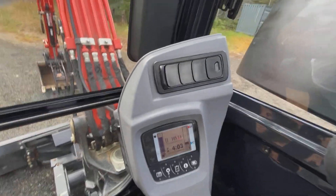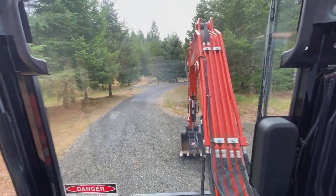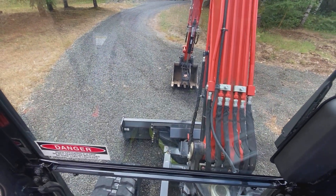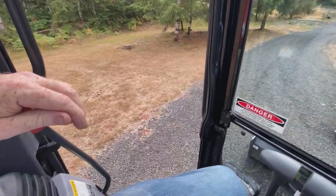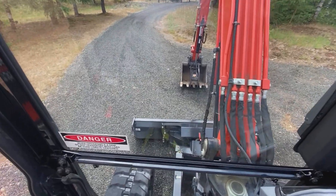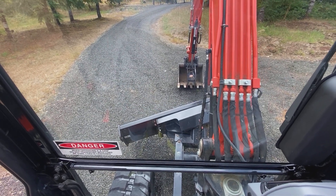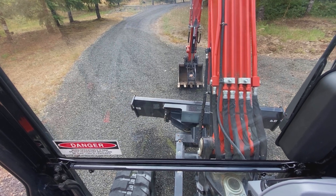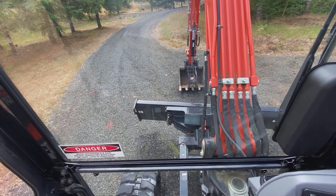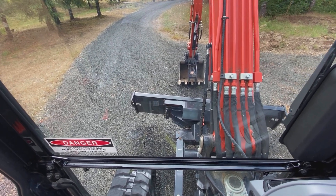I'll get in here just to show you everything is working. You've got the blade there — you've got to put down the safety engagement, and then you can pick this up. You can go left, right, and tilt. The six-way blade is absolutely imperative if you're doing dozer work or trying to backfill or that sort of thing.